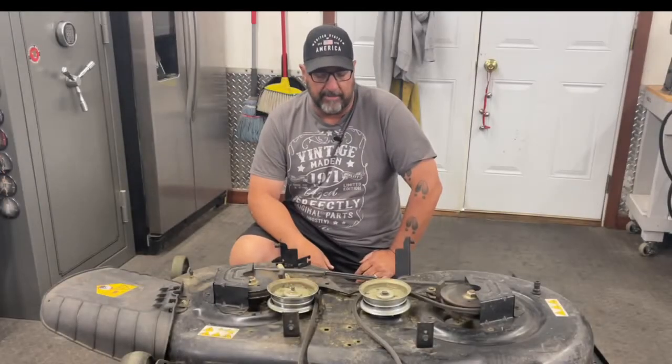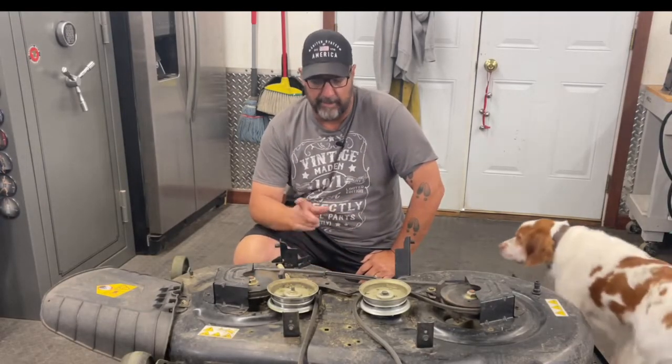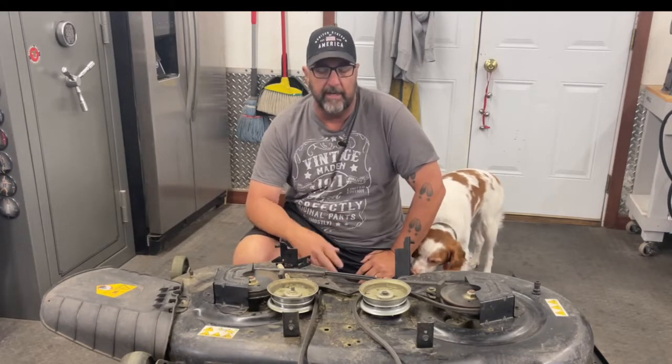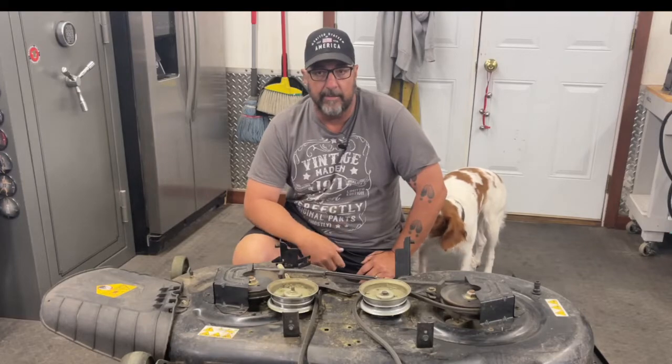Welcome back. Like I said, the spindles on this mower deck — one of them is bent and needs to be replaced. The other one is just getting a little long in the tooth, so we're going to go ahead and change that one as well. But before we do that, let's take a quick look at the spindles I'm going to use and talk about where I got them.